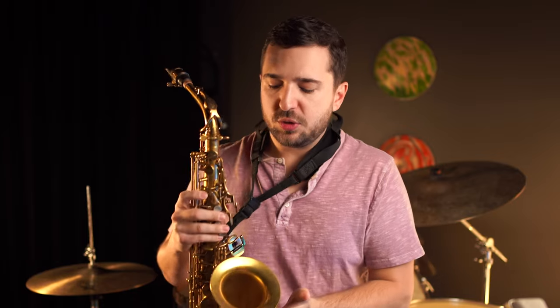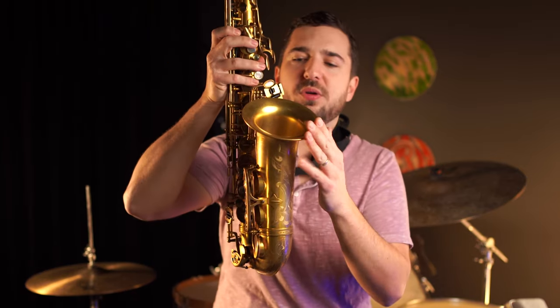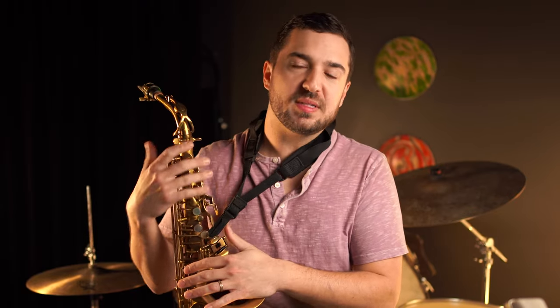Moving down the horn, the body bore is a little bit wider, and the bell is huge — compared to your average alto, it really flares out a lot more. All of this design work culminates in this huge sound. I wanted to dive in a little more on playing and give you a sense of what this horn sounds like all the way up and all the way down, so I'll play a simple chromatic scale so you can hear differences in timbre across the range and differences in tone at different volumes.